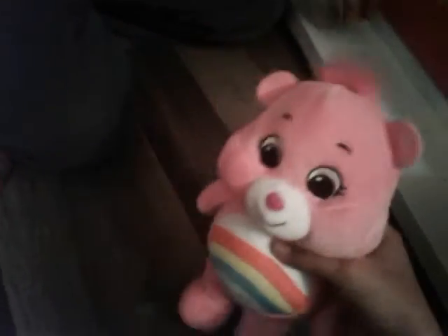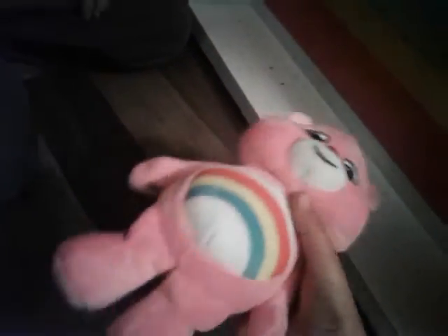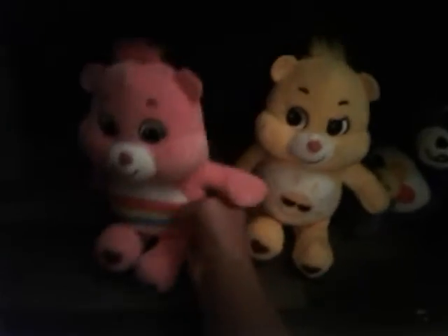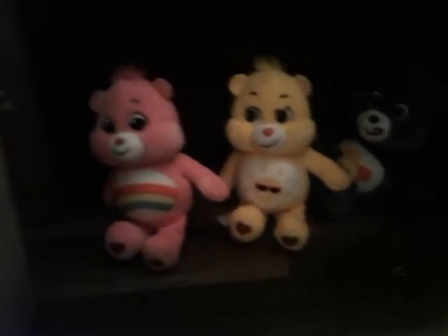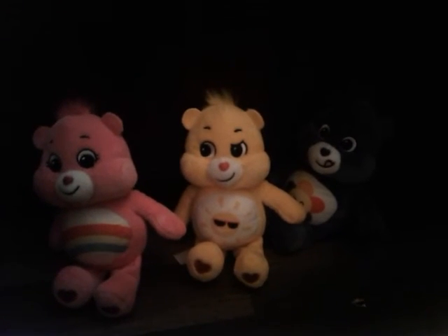And last but not least, Cheer Bear. Cheer Bear is probably one of the main characters of the newer series, I have to say. It was always one of the famous Care Bears. I watched the series on Boomerang, but I don't know where it aired most of the time — I feel like maybe Cartoon Network. But here's all our Care Bears and hope you enjoyed this video. Bye.